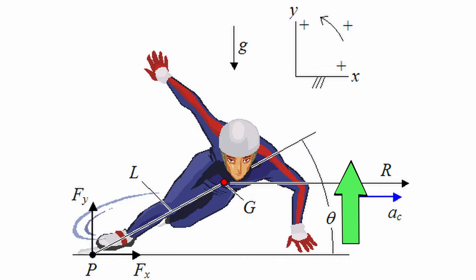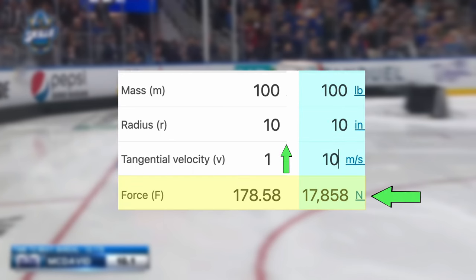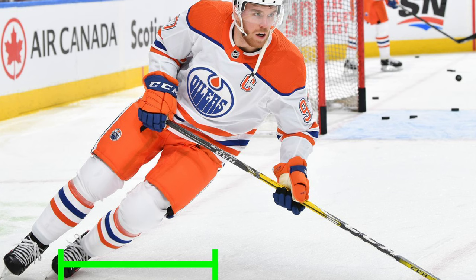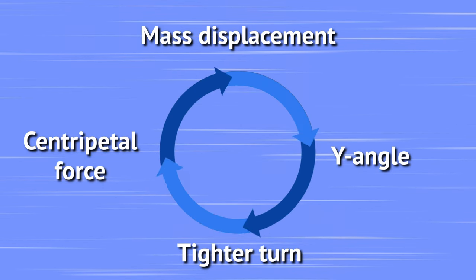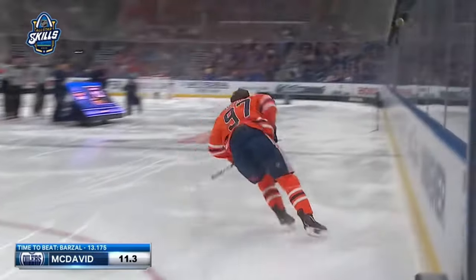Because the more mass displacement we have, the more speed. The more speed, the more centripetal force. And then the more centripetal force, the more mass displacement we can have. And then it's this perpetual cycle that repeats over and over again. And then on the flip side, the more mass displacement we have, the more y-angle. And the more y-angle, the tighter we turn. And the tighter we turn, the more centripetal force. Then the more centripetal force, the more mass displacement, and more speed, so on and so forth. And so partially why McDavid gets so much lean is that he's going so much faster than us. His speed allows him to get this ridiculous lean.